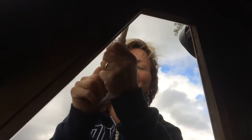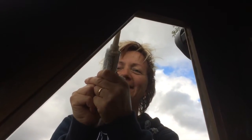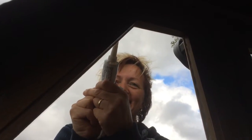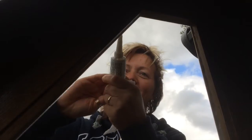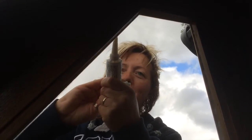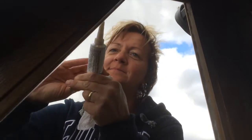What are you doing Lee? Sealing. We haven't got a ceiling - it's a roof. What are you doing exactly? I'm sealing the windows so the rain doesn't come in. It's very hard. Bye.